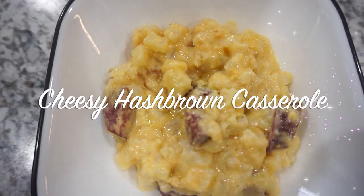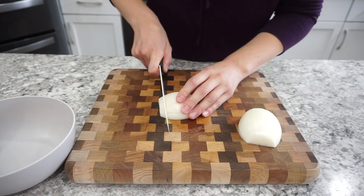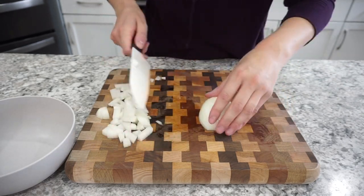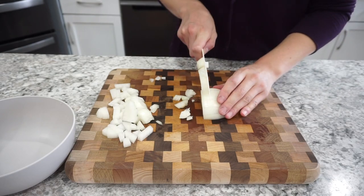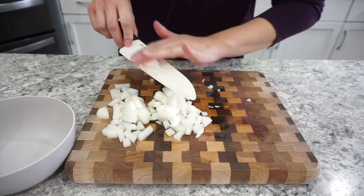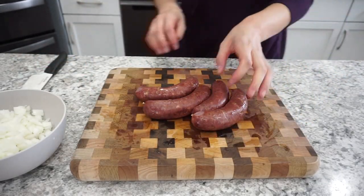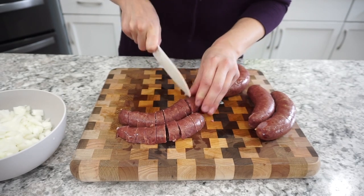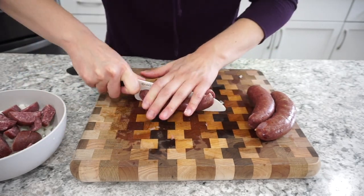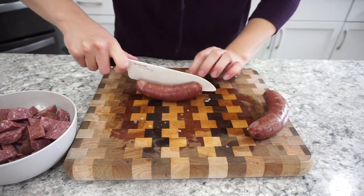Next up I'm making a cheesy hash brown casserole — super easy and delicious. I start with one small white or yellow onion, diced finely. Next time I'll microwave the onion for a couple minutes first to make sure it's fully cooked through. For the sausage, you'll want about a pound — I used some polish sausage from the freezer, but use whatever you have on hand. Ours were four big pieces that I cut up into smaller pieces.